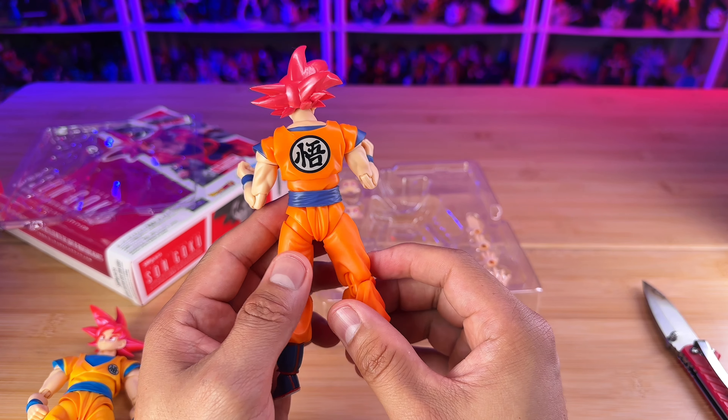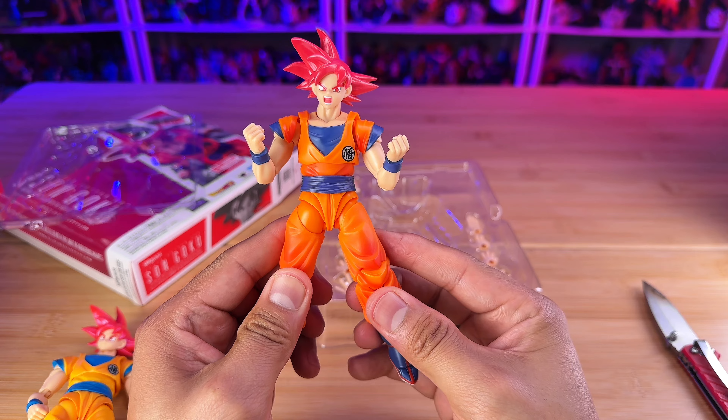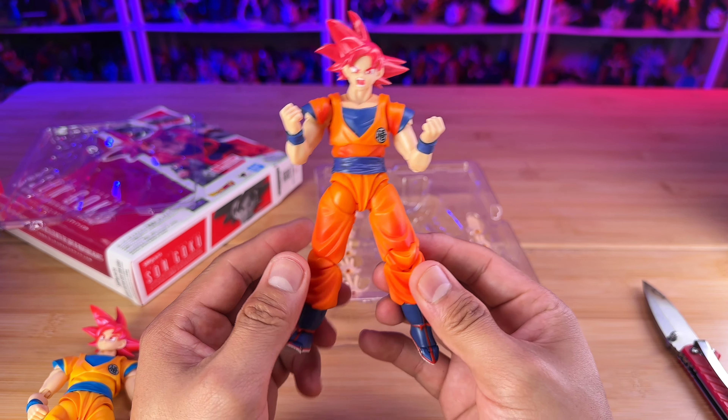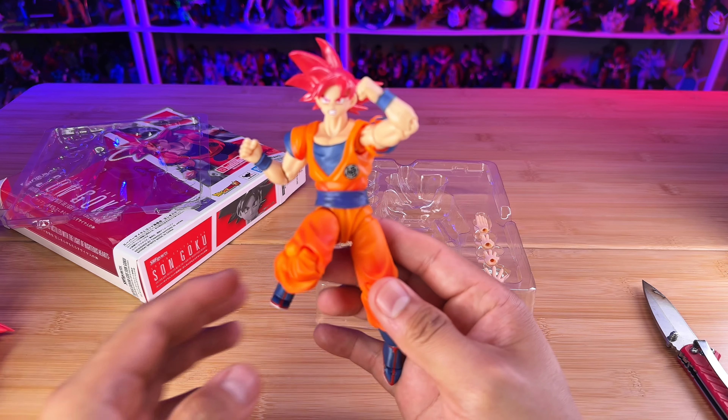I know the Moncolle Fit is doing a fantastic job with their base Goku, and Tamashii Nations needs to step it up.